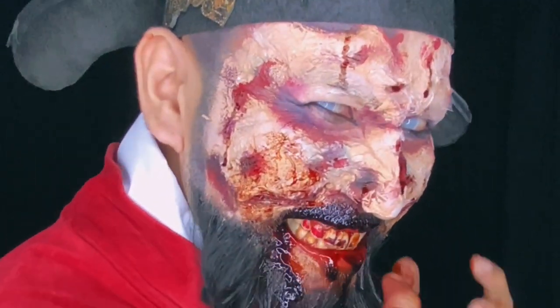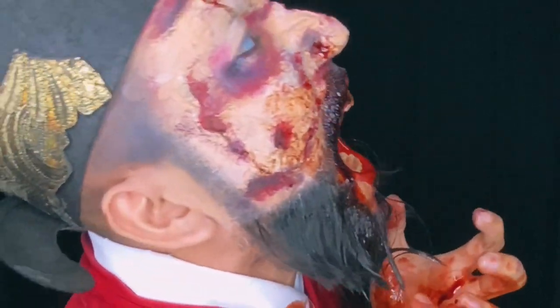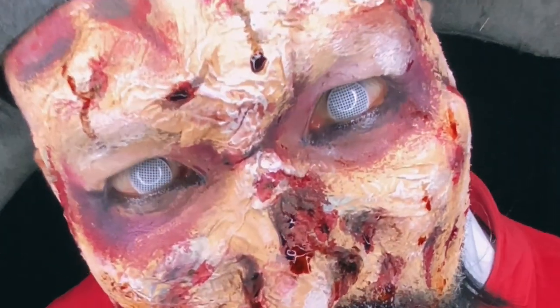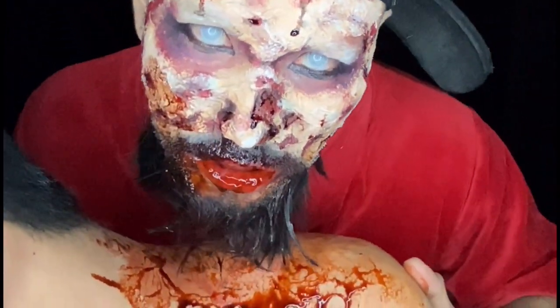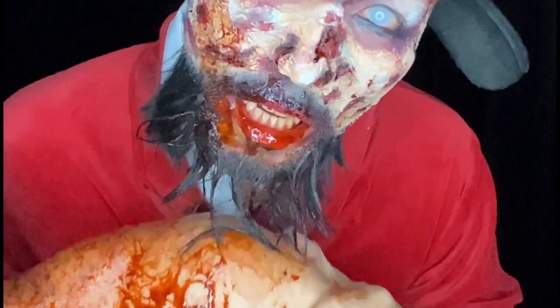And here's the final look. We'll see you next time. Bye!